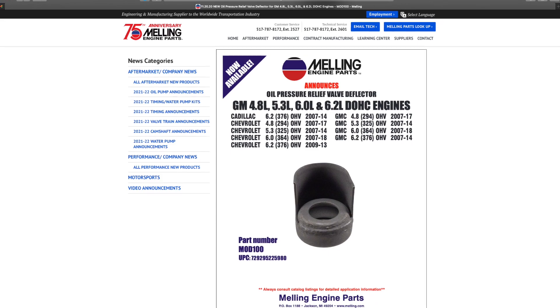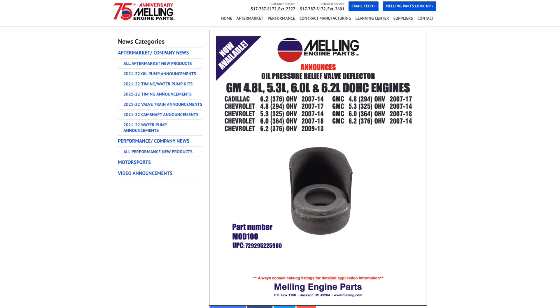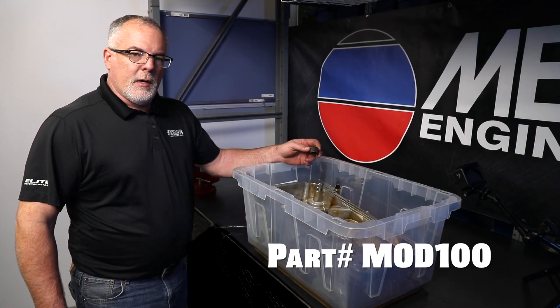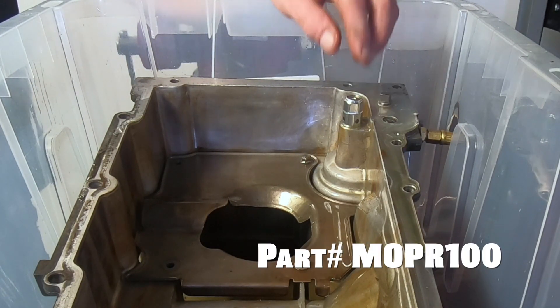To alleviate that, GM introduced this deflector for the bypass valve for the active fuel management. This goes underneath this valve here. The part number for the Melling deflector is MOD100. The part number for the new Melling valve is MOPR100.